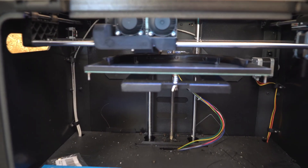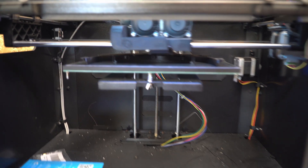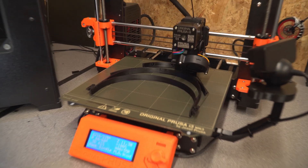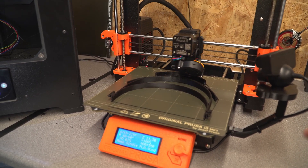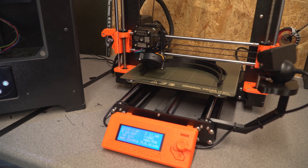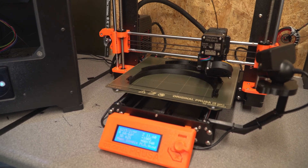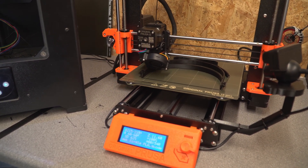Moving over to the Flashforge, you can see it's printing the masks one at a time, and it's also got the lower part of the shield as well. Moving over to the Prusa, it's also doing them singly. Originally with the Prusa I was printing in PETG using a special fast file that Prusa made - I was able to print two masks on the same bed in about the same time it takes to do one at normal speed. They do a stacked version too, but two masks on the same bed at fast speed was very efficient.